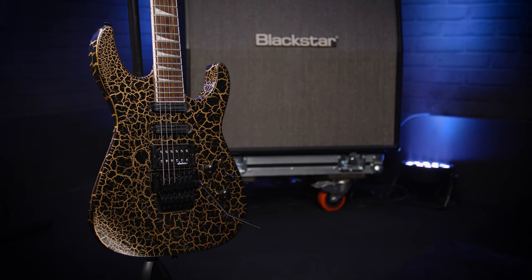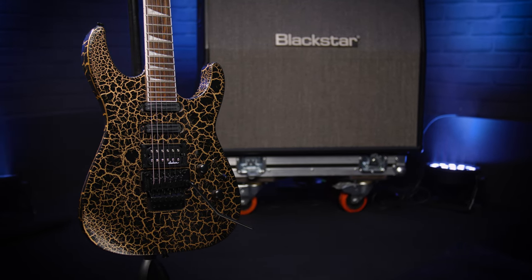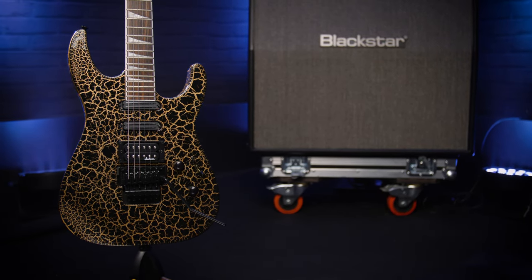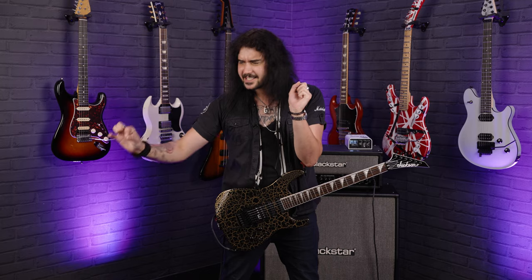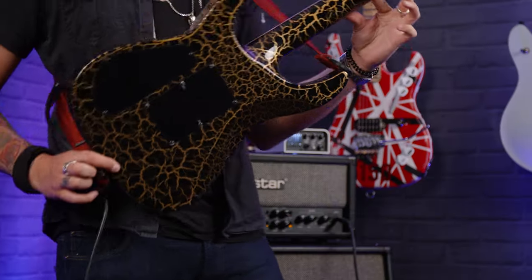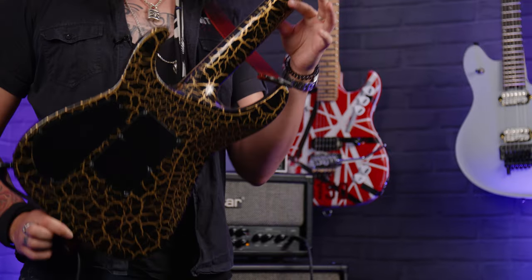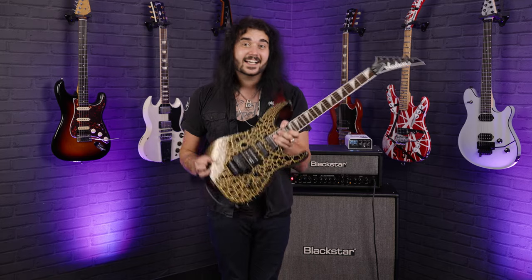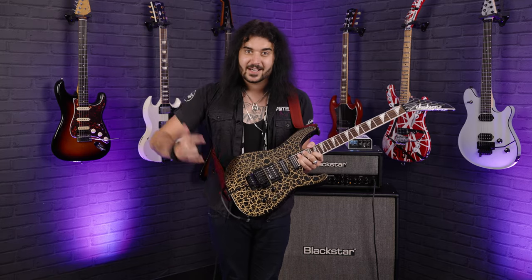This guitar is my favourite pairing of two of my favourite aspects: amazing versatile guitars that don't cost a lot of money, play, feel and sound amazing, and also ridiculous finishes. Look at it! It's in gold crackle. This thing just screams Def Leppard, it screams 80s. It also comes in a silver crackle finish, but I'm really tacky and I wanted to play the gold one for this video.